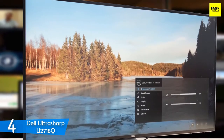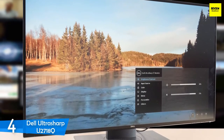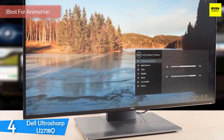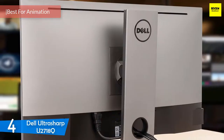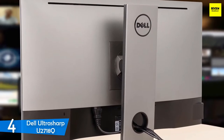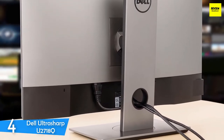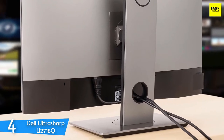At number 4, it's the Dell UltraSharp U2718Q. Next up we have a perfect monitor for content creators and animators in general, the Dell UltraSharp U2718Q — a monitor that delivers excellent sharpness with a snappy response time and an incredibly low input lag that makes it perfect for a wide range of users. On top of that, this monitor has HDR10 support, a large screen, good brightness, deep blacks, and nice design coupled with its amazing build quality and many more desirable features.